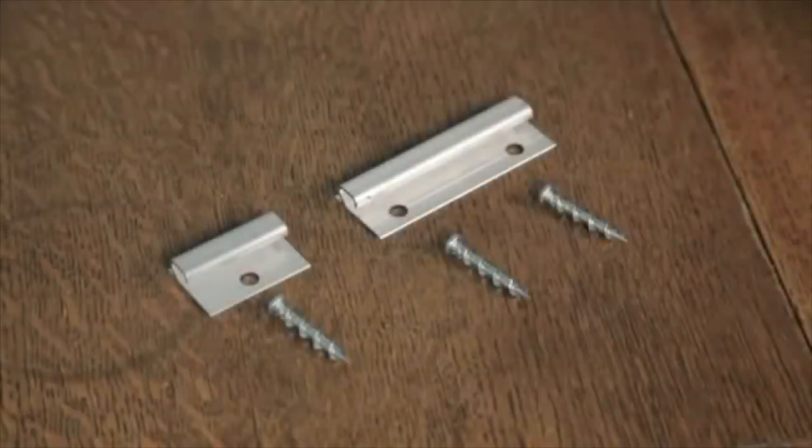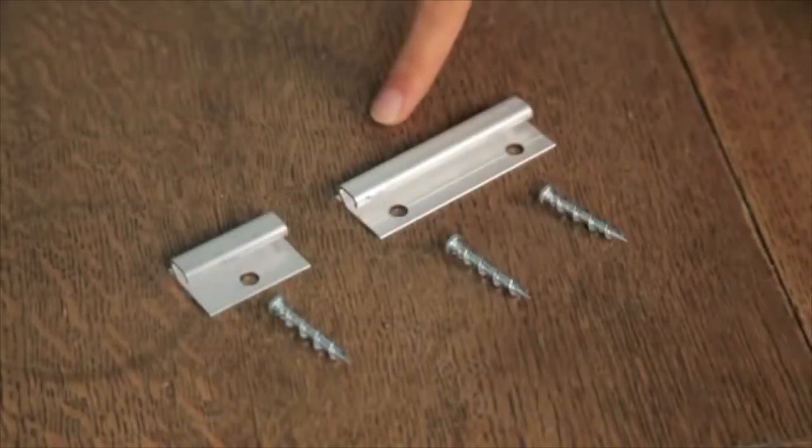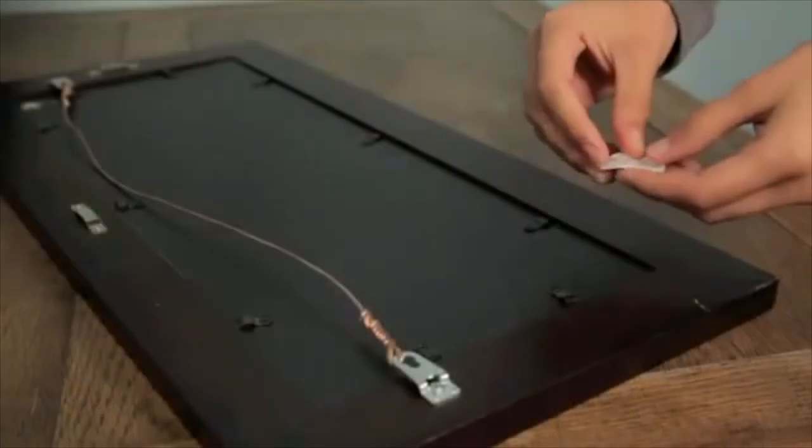When installing a wall dog safety hanger, use the hanger with one or two wall dogs depending on the size and weight of your frame.